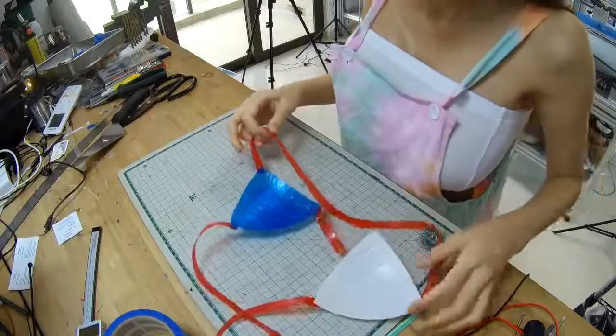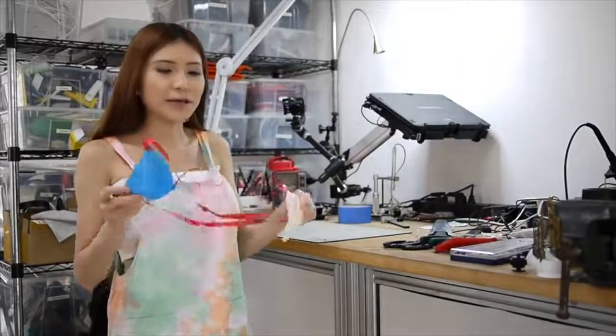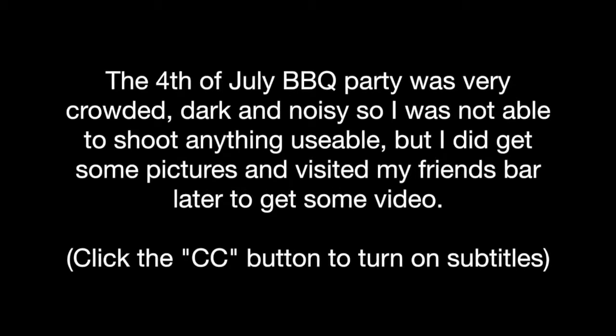It looks pretty good. Because today is the American 4th of July holiday, I have the blue cup, white cup, and the wrap strap. I'm going to wear it tonight and let's see how it goes.